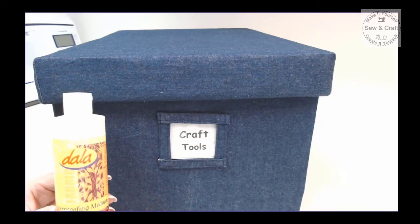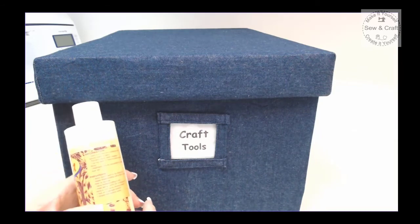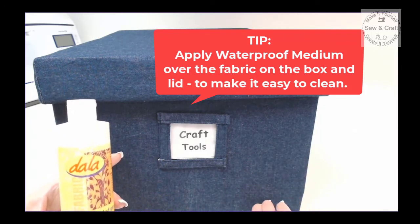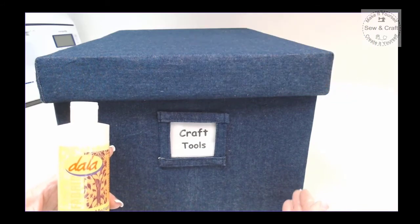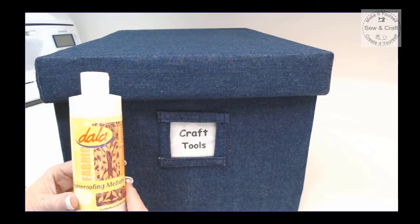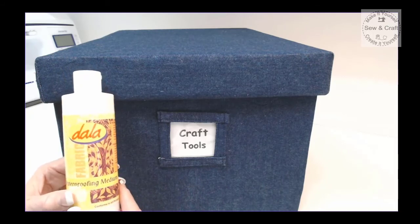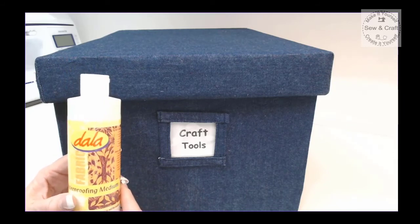As a final finishing touch, I like to apply a waterproof medium onto my box — the instructions for applying it to fabric are on the side of the bottle. This keeps my box waterproof and easy to clean; if it gets dusty, I can just take a damp cloth and wipe it so it stays looking good for a very long time. You can find this product at any arts and crafts store — it's designed to go over fabric-painted items like tablecloths or placemats to stop them from being stained.